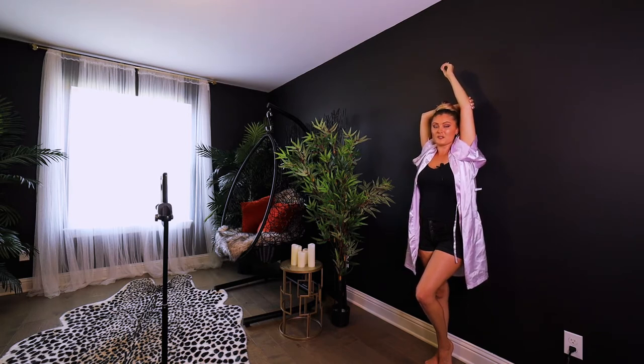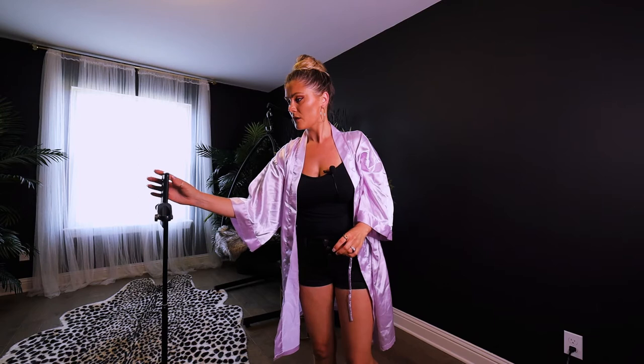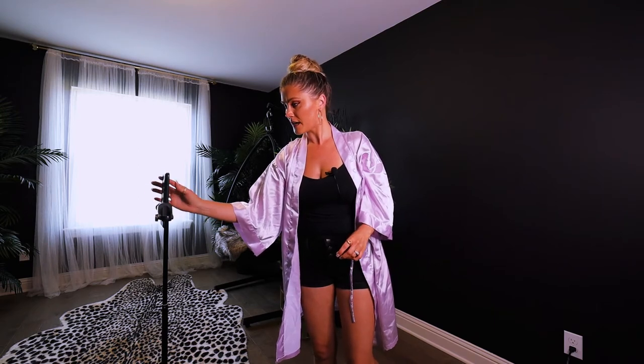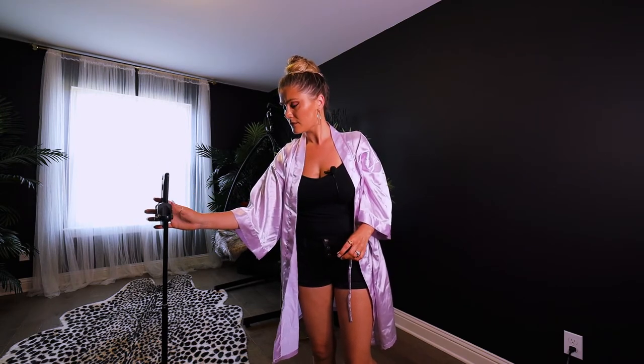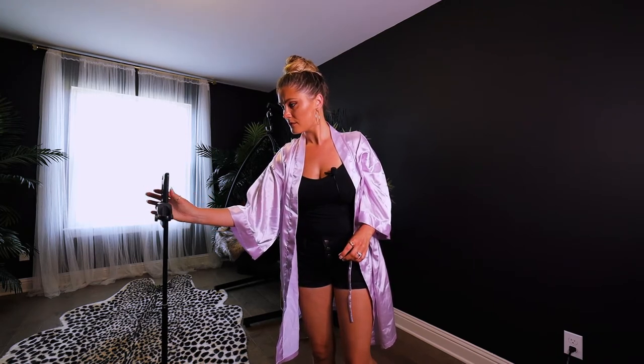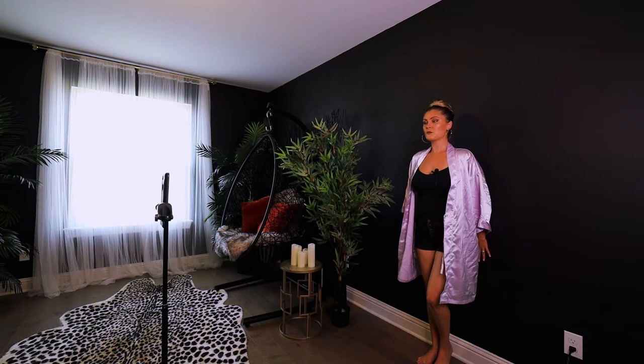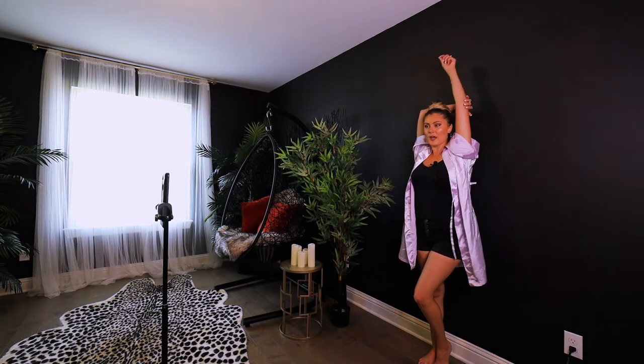You're going to look off to the side — whichever side feels more comfortable. I'm going to look down slightly because it makes me feel more comfortable not to be looking right into the lens. Let's go ahead and grab that picture really quick. I'll set my timer for 10 seconds — here we go. Perfect. Barely onto the wall, pop that hip, grab that elbow, and look off to the side.